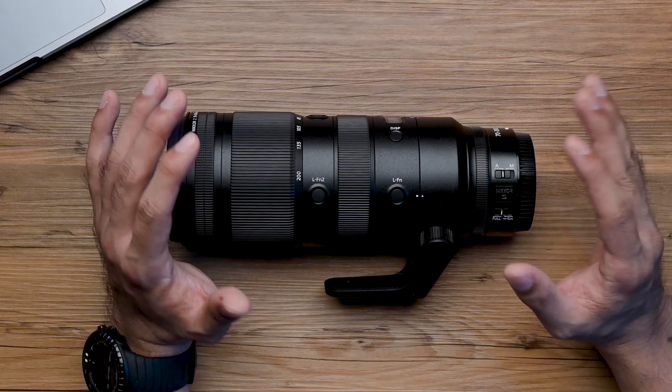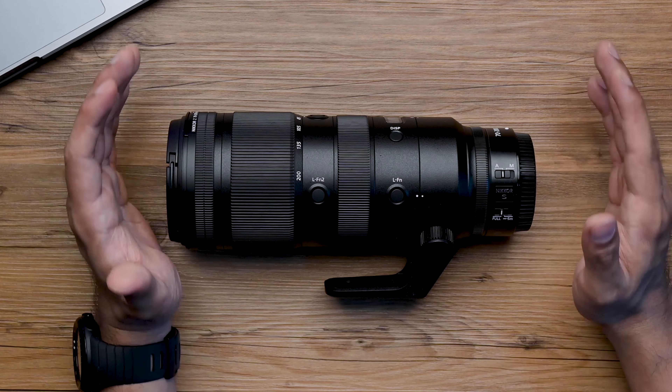It also boasts multi-drive autofocus — two autofocus motors moving the AF elements — making for a very stable platform, especially for video. Now that we've familiarized ourselves with the lens, its features and capabilities, let's take it out in the field for some testing.